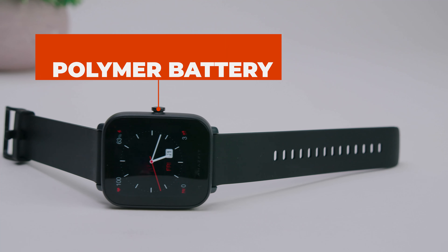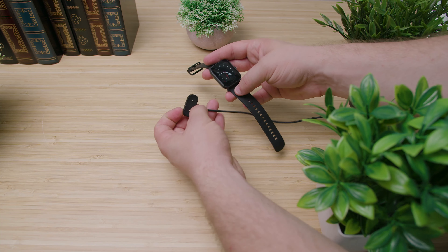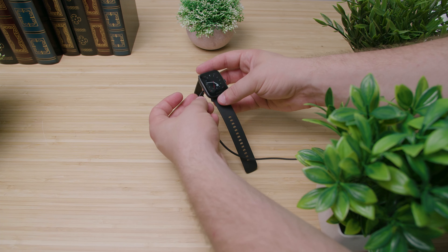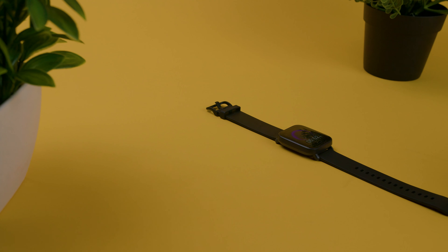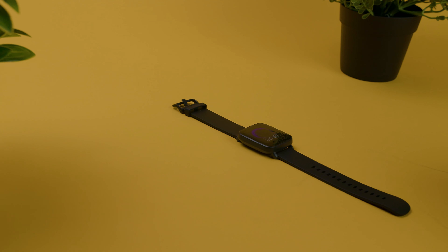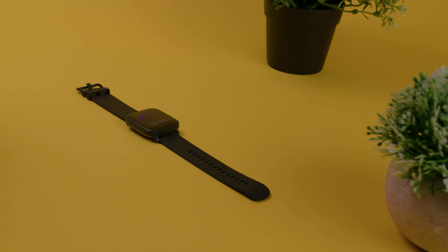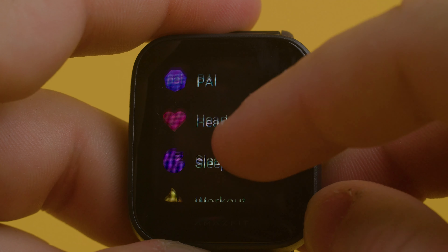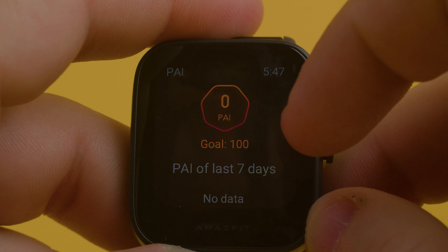This watch comes with a 230 mAh lithium-ion polymer battery, which takes around 2 hours to complete a full charge, and it uses a magnetic 2-pin PGP pin. While the battery life isn't as incredible as the 30-day duration that the original had, the claimed 9-day battery life is still a significant offering. This is all dependent on how frequently you use the watch and what features you have running and the brightness settings.